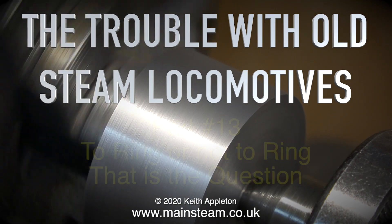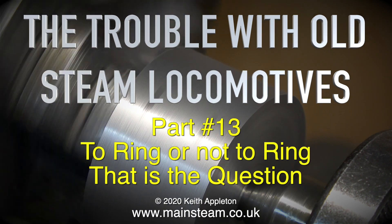The trouble with all steam locomotives, part 13: to ring or not to ring, that is the question.